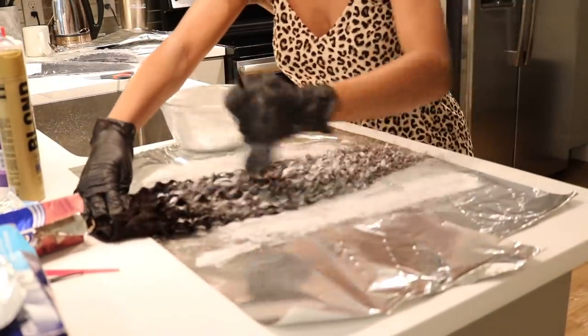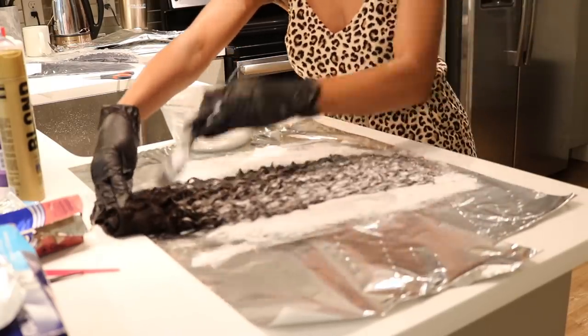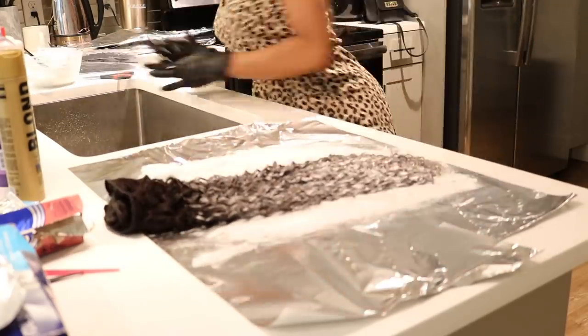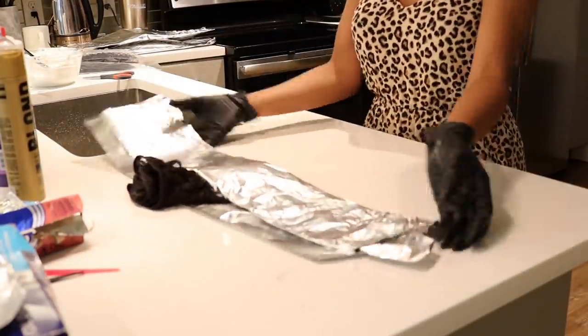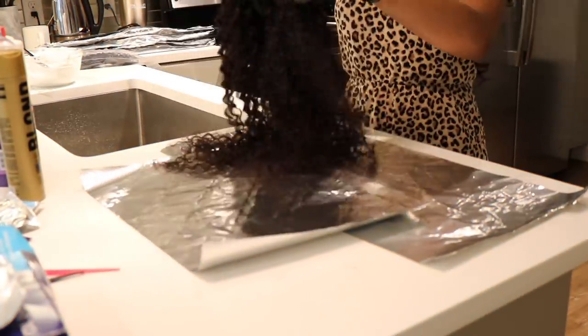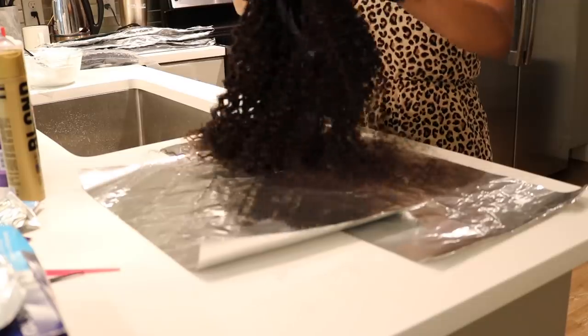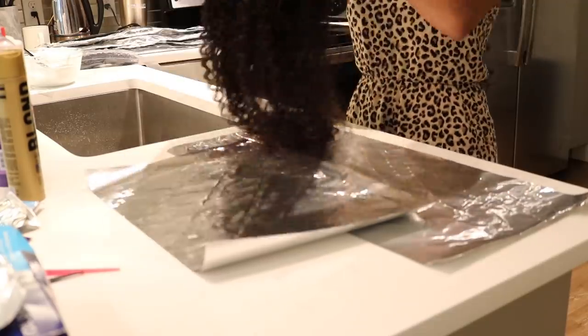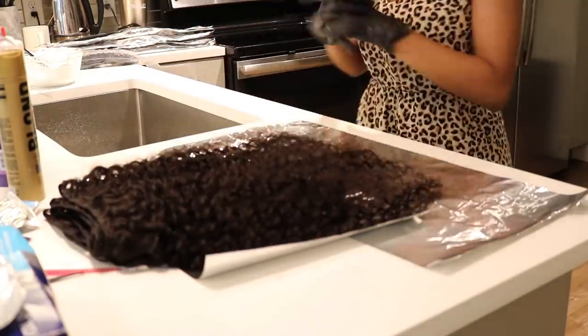I used the Blonde Brilliance Express Level 9 powder lightener — the extra-strength one, but it has extra moisture as well — with the 30 cream developer. I'm going through all of the bundles. This is my third bundle; I have a total of four, so I'm just running this mixture through it.